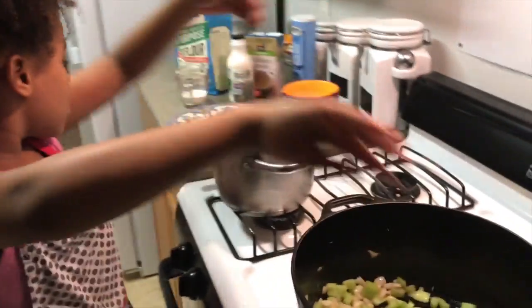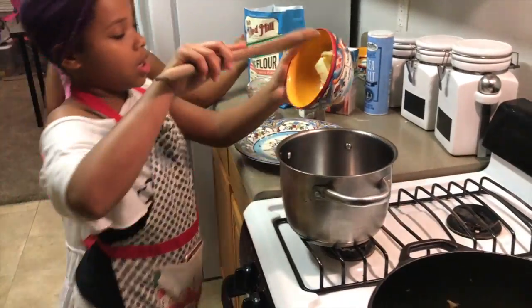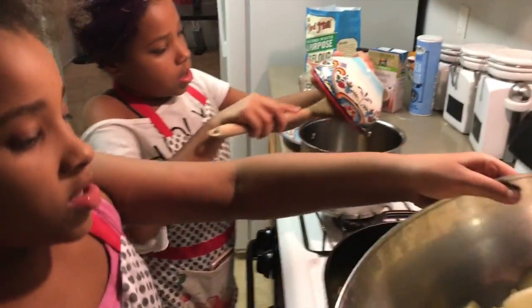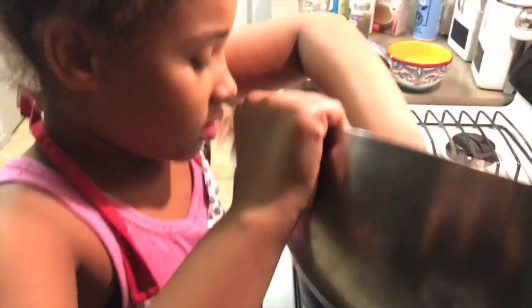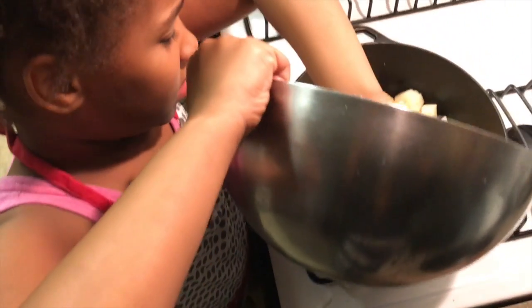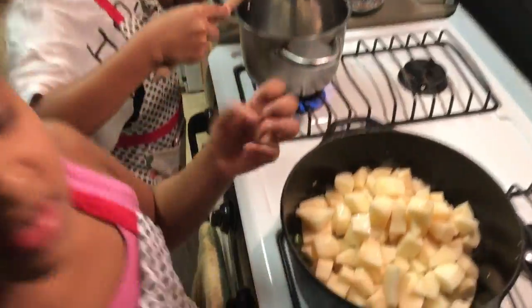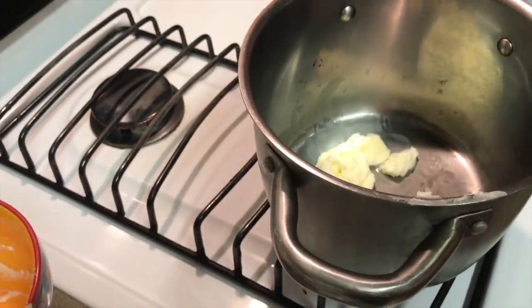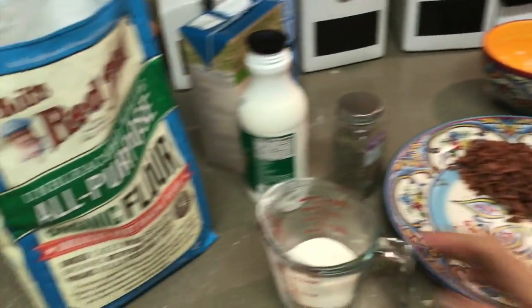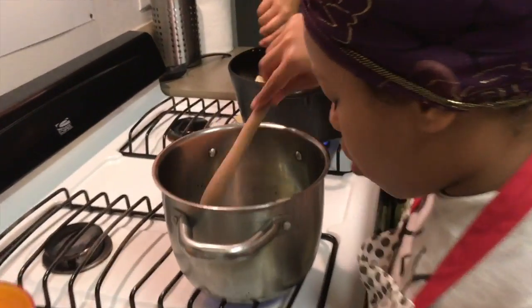Now I am going to start on the roux. What you need for the roux is three tablespoons of butter. I am going to add my butter and turn it on to high heat until the butter melts. I have already measured one quarter cup of flour. Now if you are doubling the recipe, you can add half a cup of flour, but I am going to add one quarter cup.